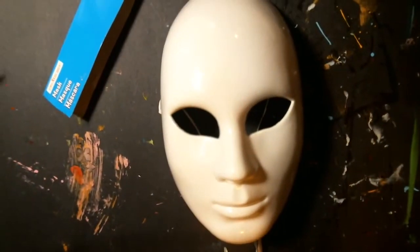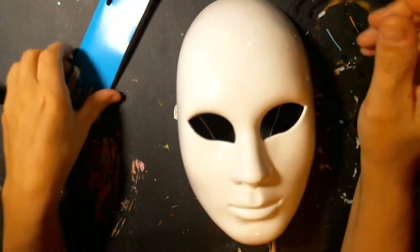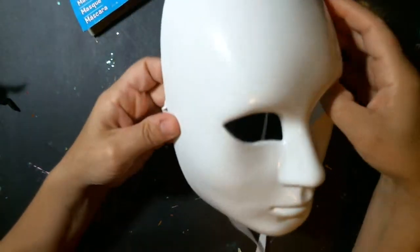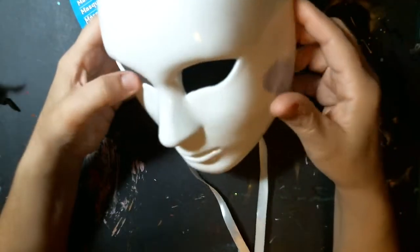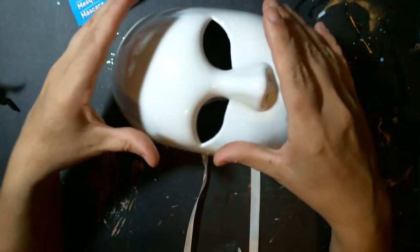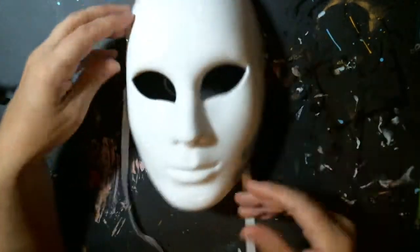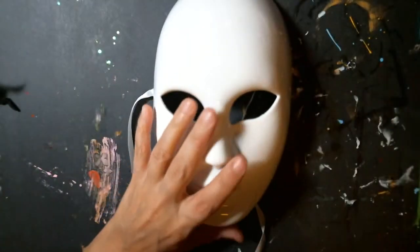Hi friends! I picked up this mask at Michael's and it was actually $8 and change — an expensive one. The reason I picked it up was not to just decorate it and use this mask, but to use it as a mold so I can make future masks and use this as my base for whatever kind of style masks I want to make. That's the reason I purchased this mask.